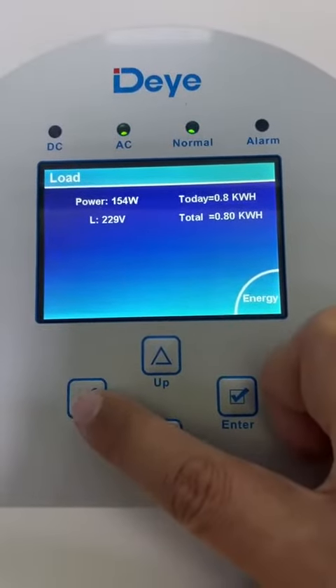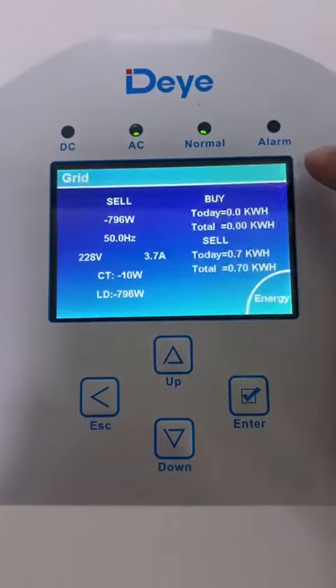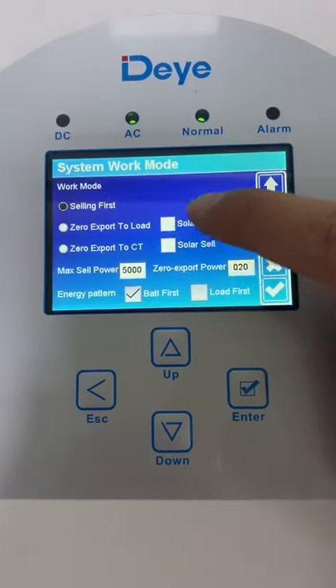The load power is 115 watts. To enable this function, we click here and go to the system model, then we choose selling first.